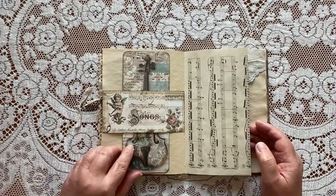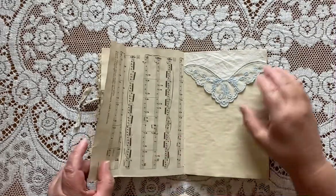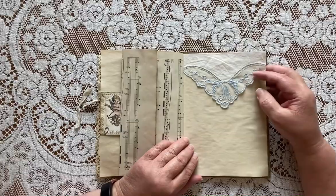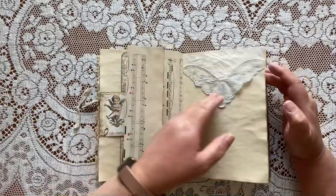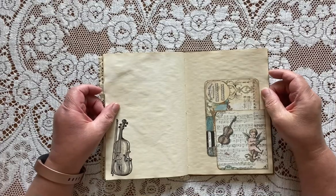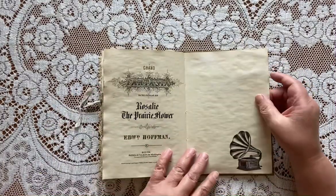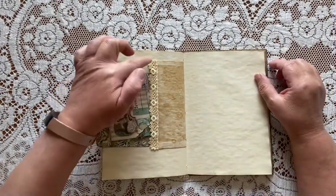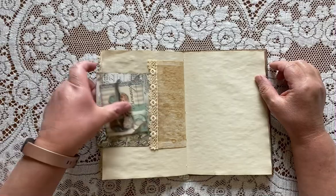These are also cut out from the Stamperia music paper pack, a piece of coffee-dyed sheet music. My granddaughter's name is Malaya and I came across this vintage hankie that was in my collection — I thought that was just perfect for her journal. It's the corner of the original hankie. This is the other side of that glassine bag and I just glued a piece of lace trim on there and glued the sides down to make a pocket.